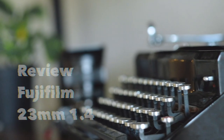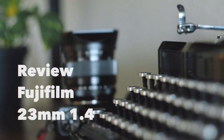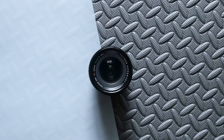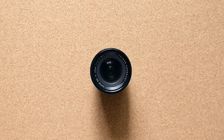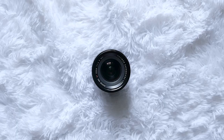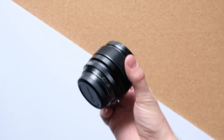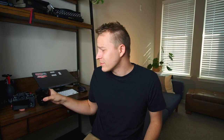What's up YouTube, today I'm talking about the Fujifilm 23mm 1.4. So I've got my notes, let's get into it.